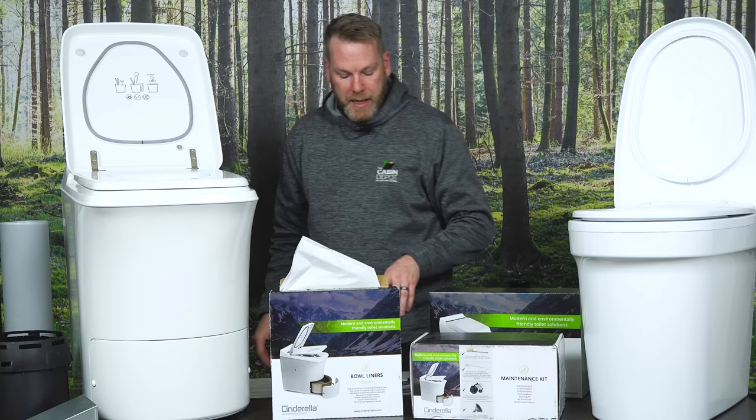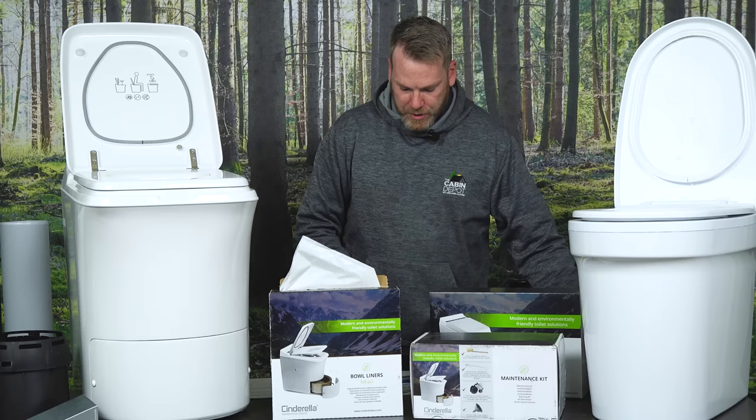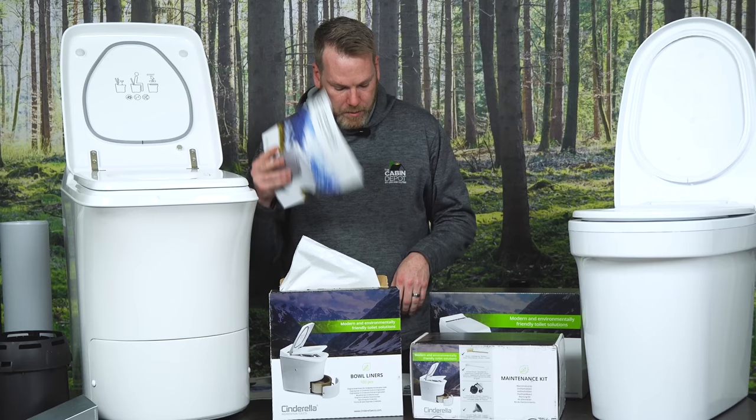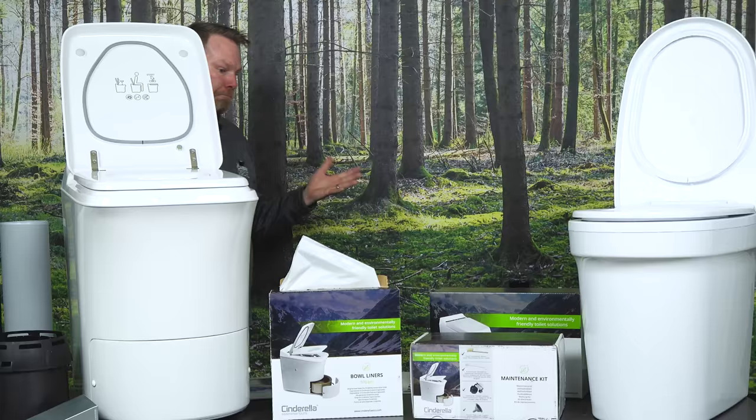It came with some manuals — congratulations on your new Cinderella toilet. Make sure you have a professional install it correctly or it could void your warranty. We have the Cinderella Comfort owner's manual, an installation manual, and instructions on how to assemble the roof cap. So we've got the liners, we've got the toilet, we've got a couple of ventilation pieces, and that's typically all that comes within the box.